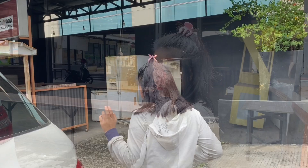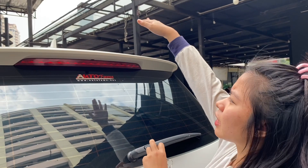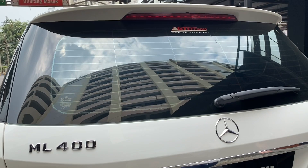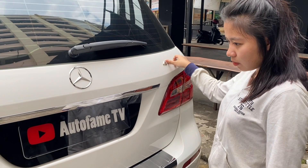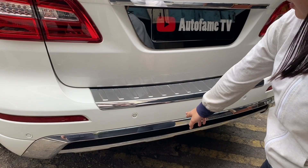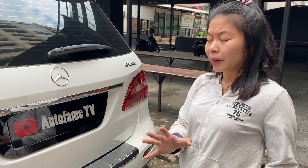Untuk bagian belakangnya, di atas ada spoiler dan high center stop lamp. Di atas lagi ada antena yang sudah shark fin. Untuk bodi belakangnya memang besar banget, kotak gitu. Ada emblem ML-nya di bagian belakang, sama emblem Mercedes-Benz-nya. Ada chrome juga di sini. Stop lamp-nya sudah LED, di bawahnya ada reflektor dan 4 titik sensor, dihiasi tambahan chrome. Sayangnya belum ada rear camera.